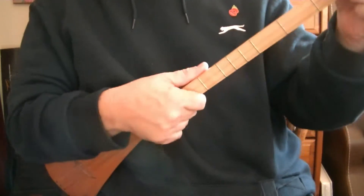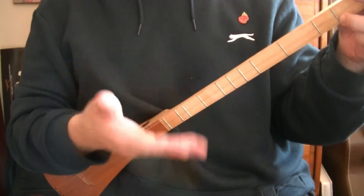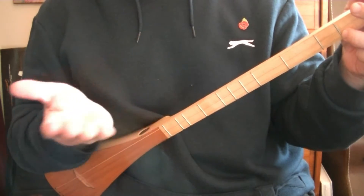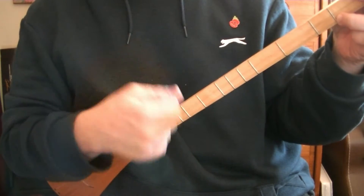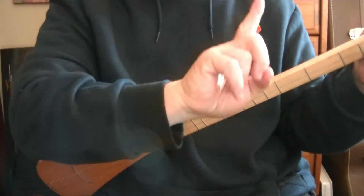The calypso strum, or reggae type strum, is a sort of upbeat type of strum. There are more complicated versions — this is just a very basic one to get you started. In this we're doing the common time strum 1-A-2-A-3-A-4-A, but on the third beat going down we don't play.